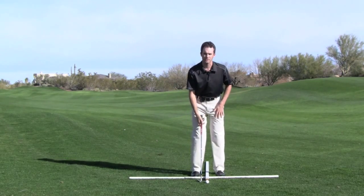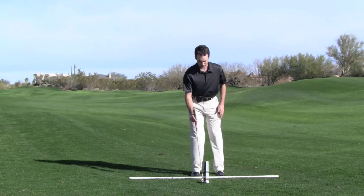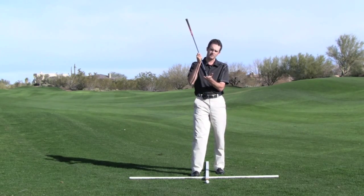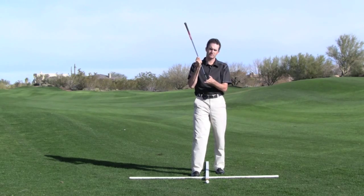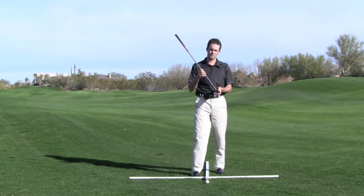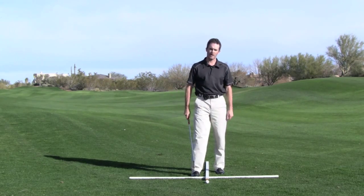A lot of players get confused as to whether they need to open the club face or keep the club face square. I assure you that this sixty degree wedge has enough loft to get the ball up high enough over most things that you're going to have to hit over. Only in extreme circumstances would I recommend laying the club open and hitting what we call a flop shot.